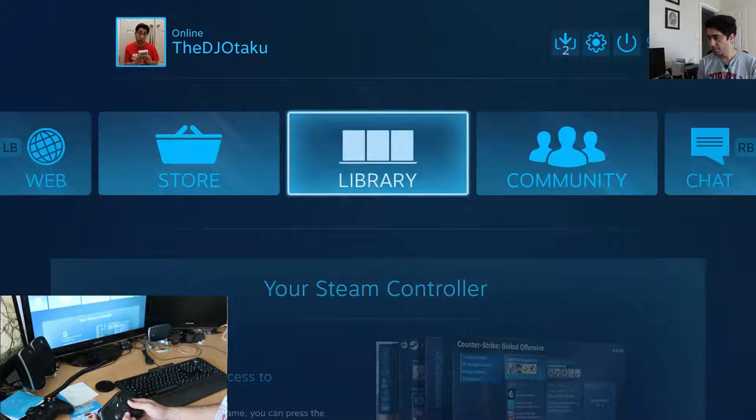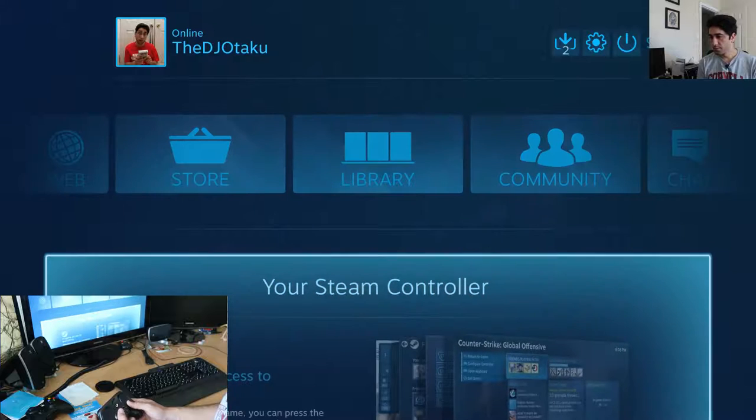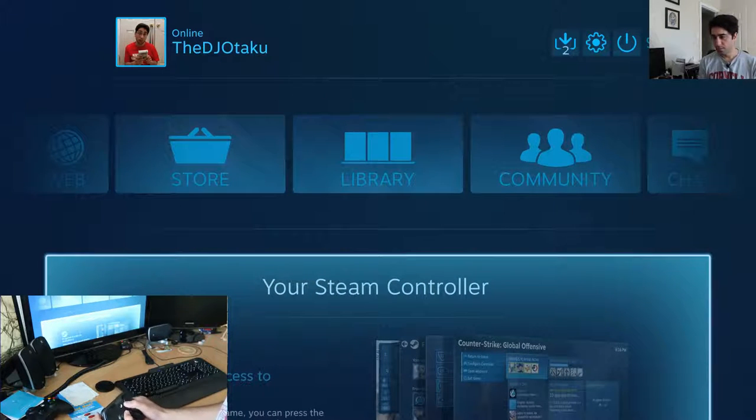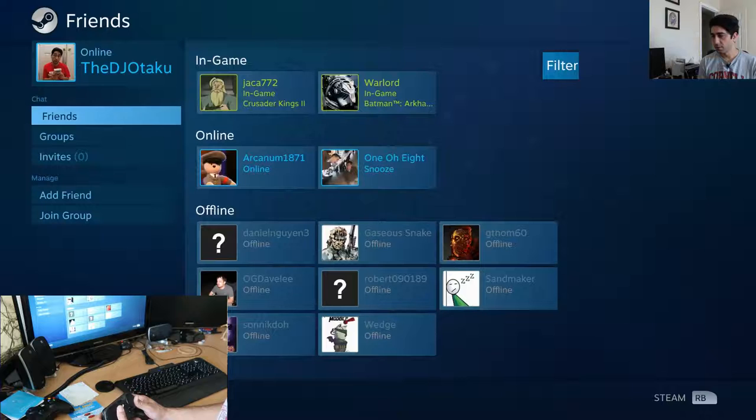Now it tells me I'm using my configured Steam Controller. So I have to figure out what buttons do what. That's your left and right.